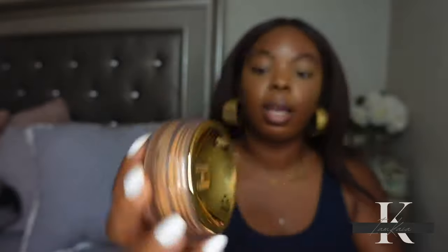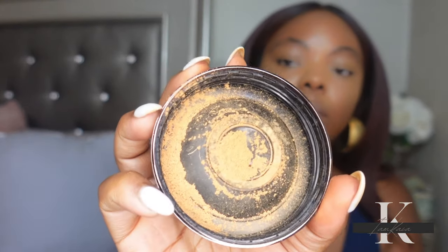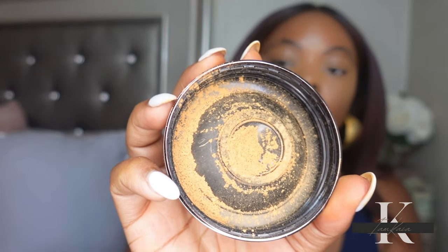So this is what the powder looks like — I'm just going to shake a little bit out. This is what Deep looks like. Yeah, this is not a shade that I will use.